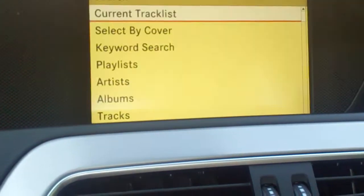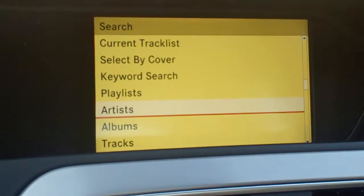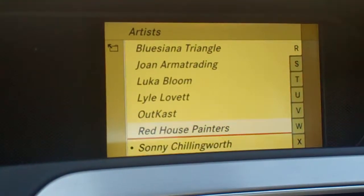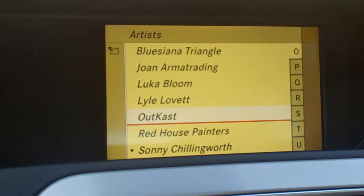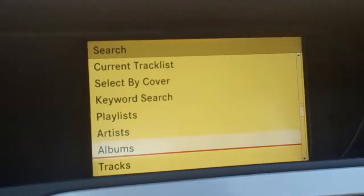So if you want to search for something, you can go by artists, for example. That works on any of those sources — disc, SD card, USB, or the music register, which is a hard drive (I don't have anything in that). Or you can search by albums.